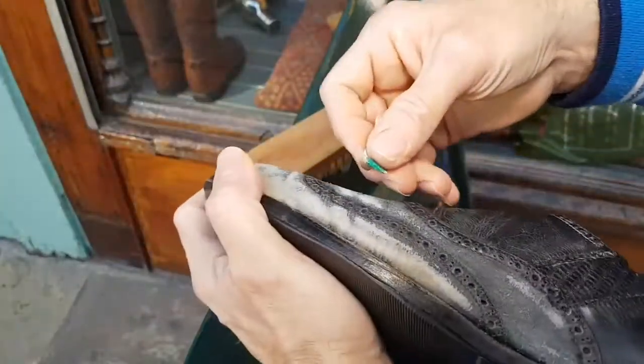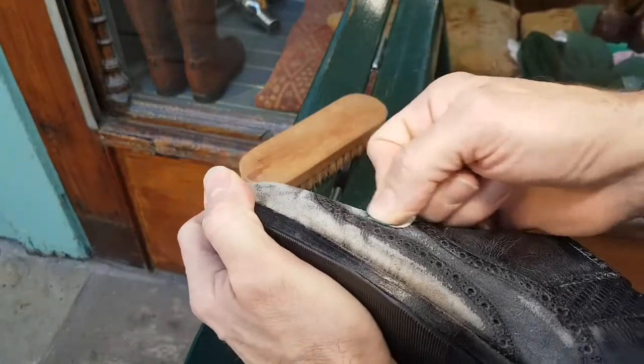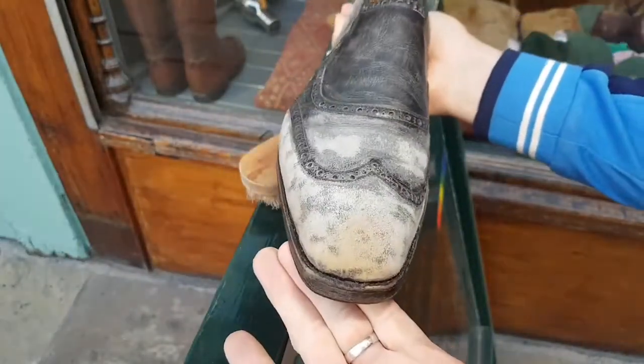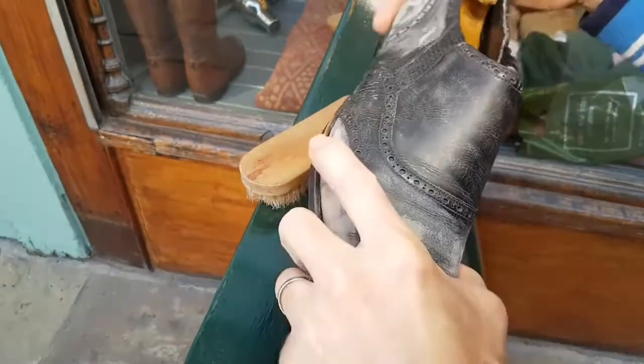Most of the stitching's been repaired by hand. The shape was completely — appallingly — stretched, totally out of shape. They'd lost all of the Cleverley silhouette that you get on a classic bespoke shoe, which I've managed to restore because I've got the original bespoke tree inside it.